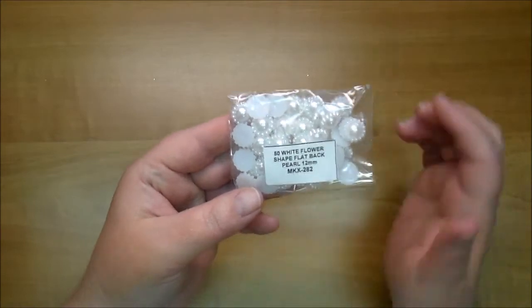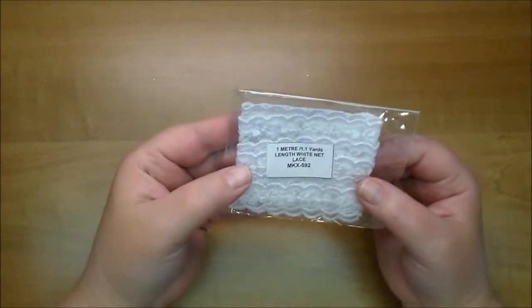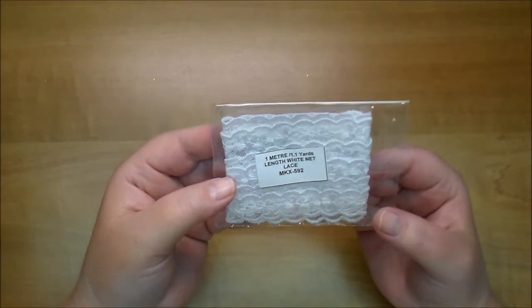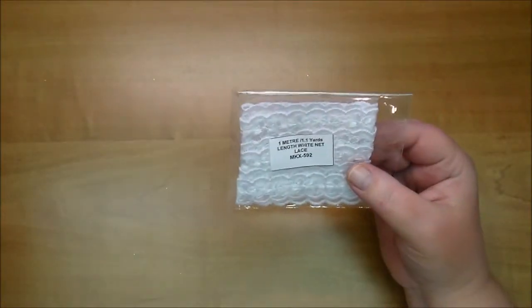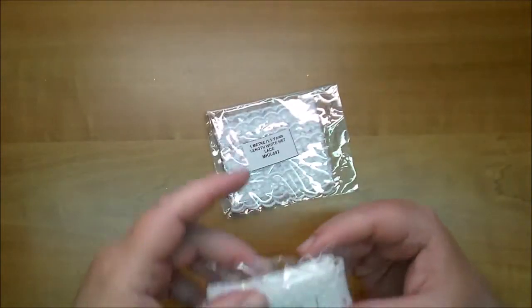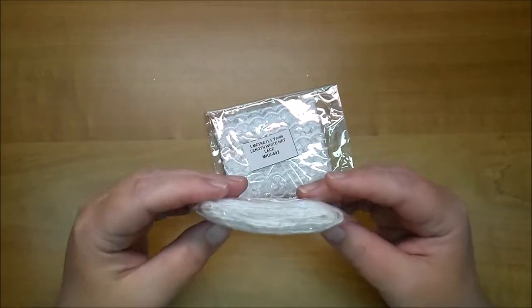The flower shaped flat back pearls are 12mm, MKX282, and I've used these on several projects. Here is the White Net Lace MKX592 — this looks really pretty, I've not tried this yet. You get 1.1 yard. This is also really pretty — this is White Cotton Lace MKX402.